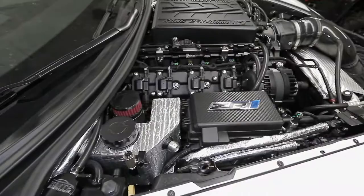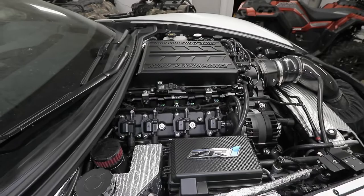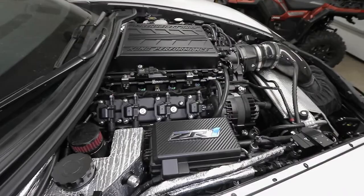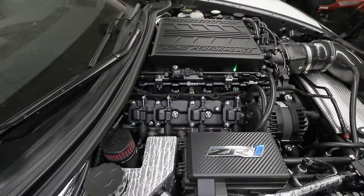I have everything routed differently than stock because this car is highly modified. I wanted to clean up the engine bay, have the valve covers exposed and the rails visible so I can look straight at the supercharger and motor assembly without all the wires and hoses going across. I took a lot of time redirecting lines, so a lot of what you see today may not apply to your car — pretty much nothing about this engine bay is stock.